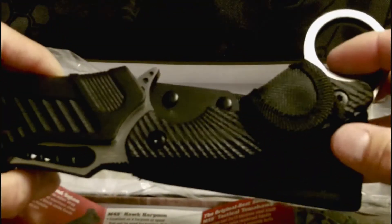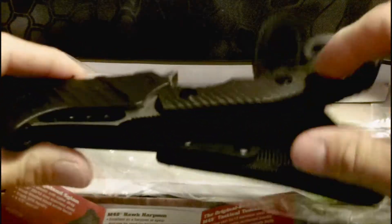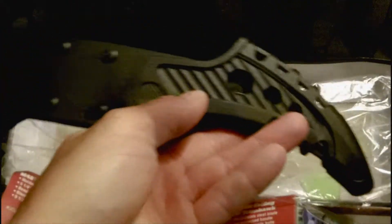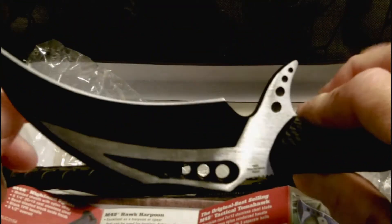Note that it is retained with a hook-and-loop velcro retainer, and the sheath is relieved on the back for easy removal of the knife. The sheath is belt mountable.